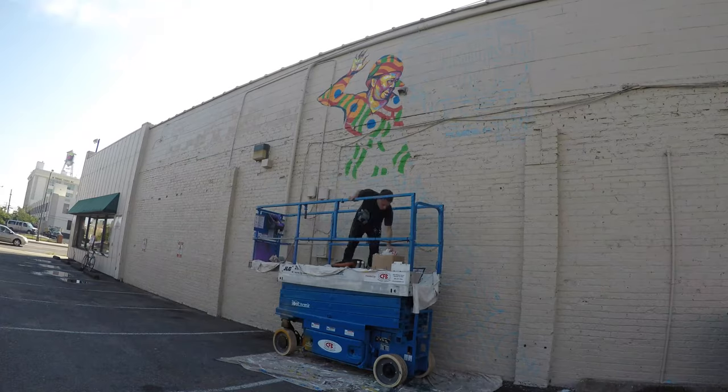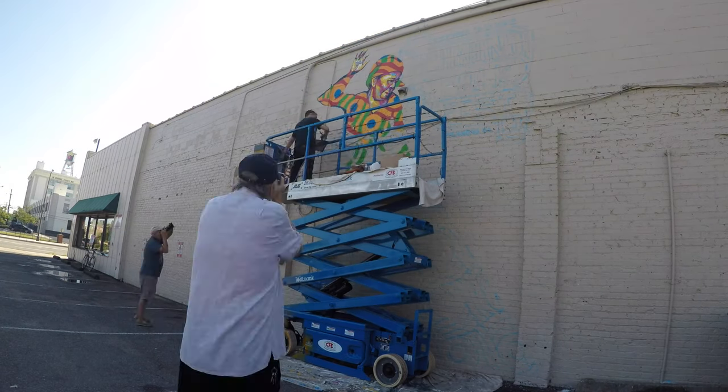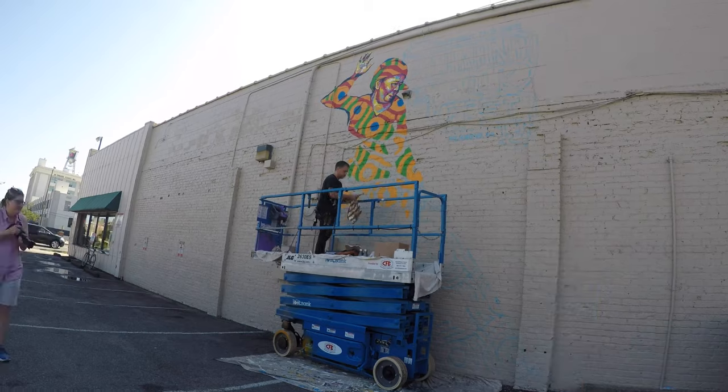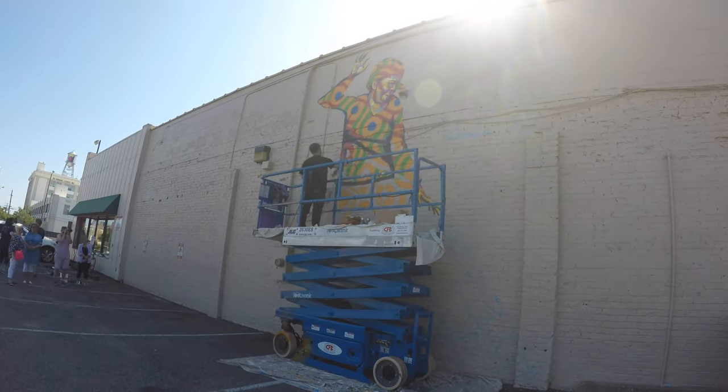This piece was projected first so that I could get all the outlines up there — you can see them in blue. I did that in the evening and then worked on it during the day over the course of three days. You can see the sun rising over the wall, so the goal was to paint in the morning.